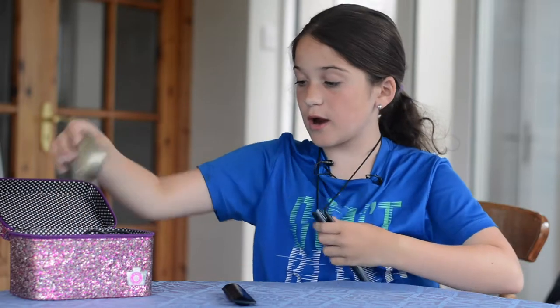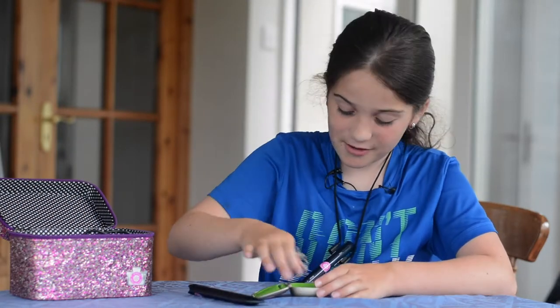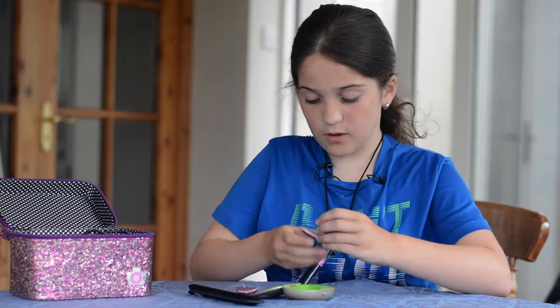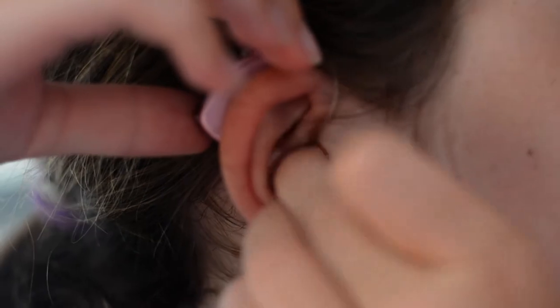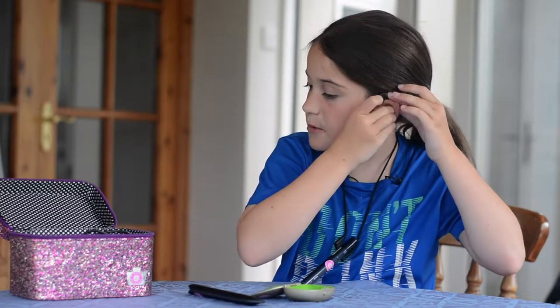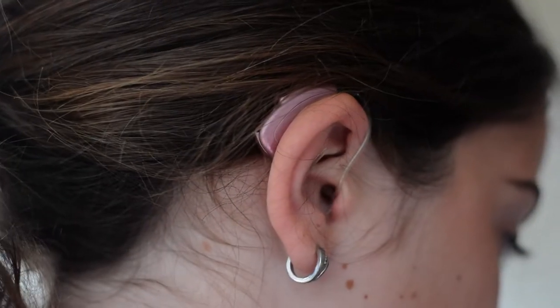And then what I wear — for me to hear her — is these. One goes in my right ear. It has little red circles. The one with the red is right, so I put it in my right ear. Then I put the left one in my left ear — I know that because there's a little blue circle.